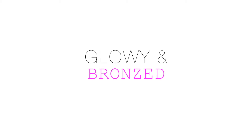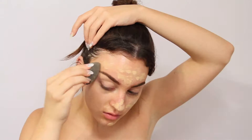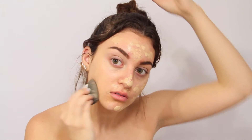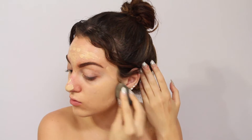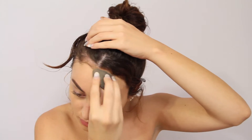Hey guys, so today I'm going to be doing this really nice flowy and bronze look. So if you would like to see how I achieve this look, then just keep watching. The first thing that I'm doing is taking my Makeup Forever HD Foundation in the color 120 and blending this all over my face with a damp beauty blender.